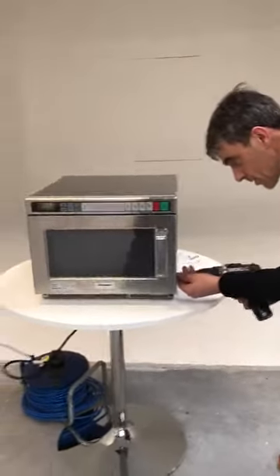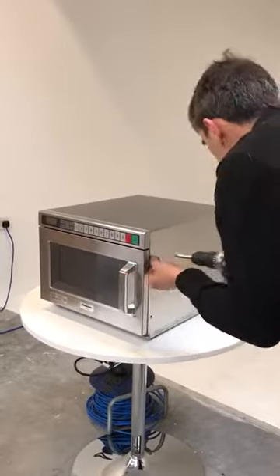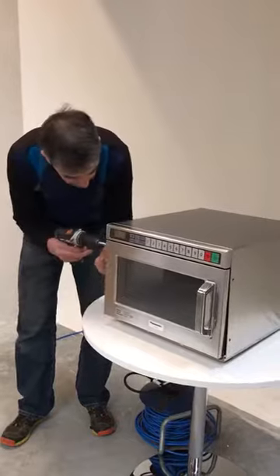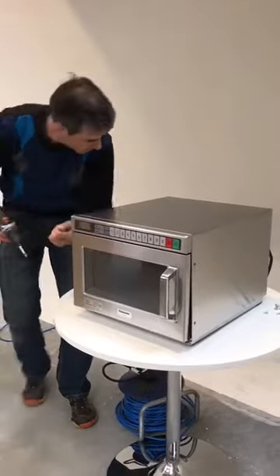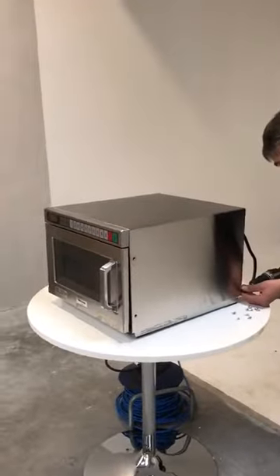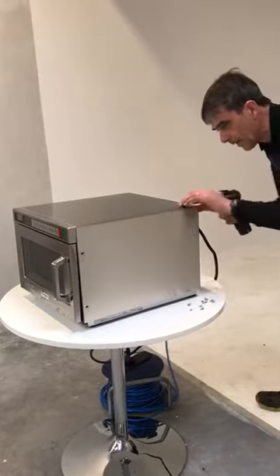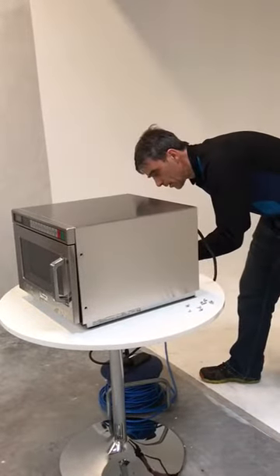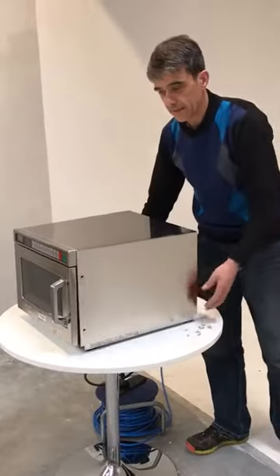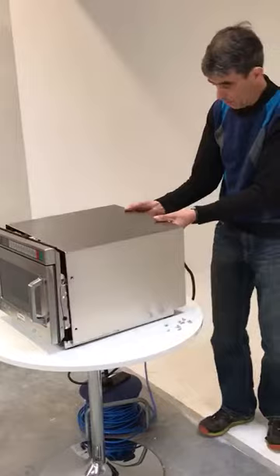I've already undone some of the screws and I'm just going to get the two at either side. There are two more to be undone at the back. I'll show you basically what we have inside it and where it's positioned.